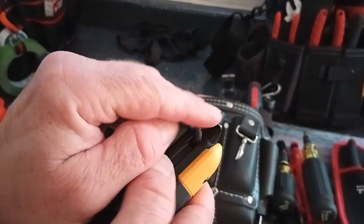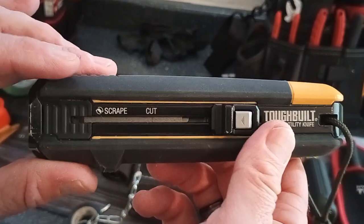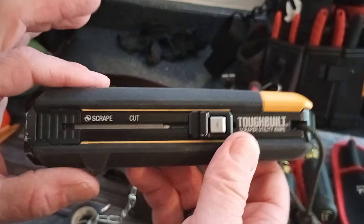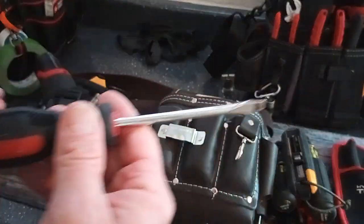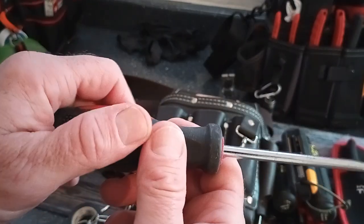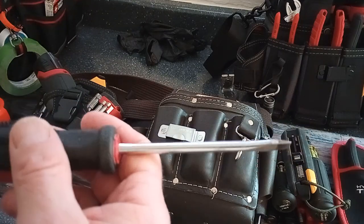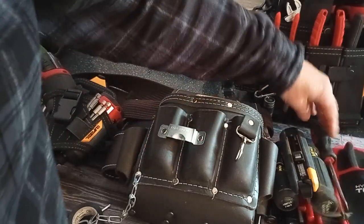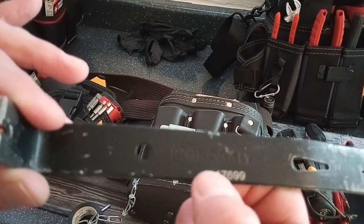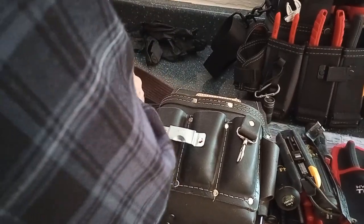I saw the ToughBuilt utility knife on Instagram and had to pick it up. I ended up putting a lanyard on it — it's got a little lanyard hole and a little pry bar for opening paint cans. I'll check out the video I did on it. I think I picked this up at Lowe's. Then my little flathead beater screwdriver — it ends up being a pry tool more than anything. The knurling's already kind of rubbed off but it's seen some use. I always carry a little beater. I've also got another small pry bar — I think it came with a set, maybe a Cobalt from Lowe's.